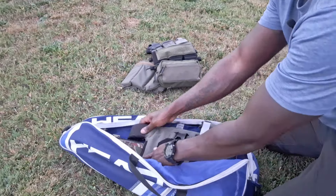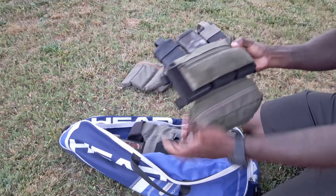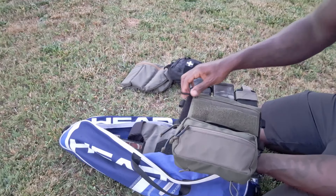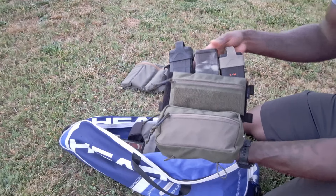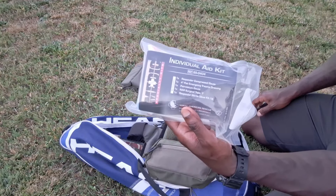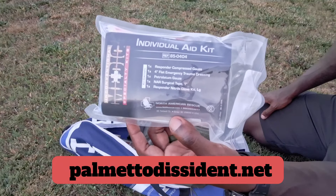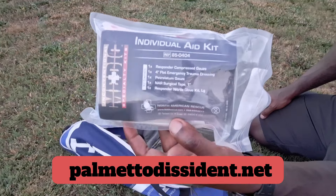I also have a T-Rex Arms three-mag placard with a dangler pouch and a general-purpose admin pouch on the front — so three mags. Down here I have a North American Rescue individual aid kit, and these are available on PalmettoDissident.net. Go grab a couple if you're looking to build out a trauma kit or toss them around vehicles and different packs.